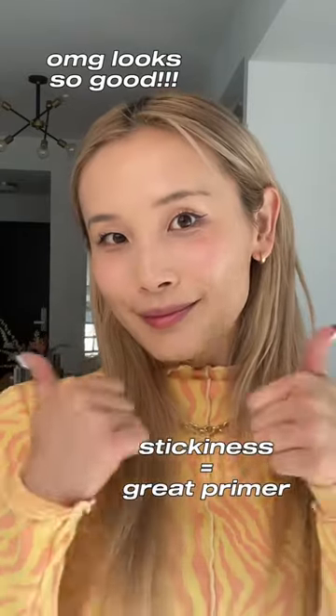Oh, that actually looks really good! This made me change my mind about the product. What do you guys think?